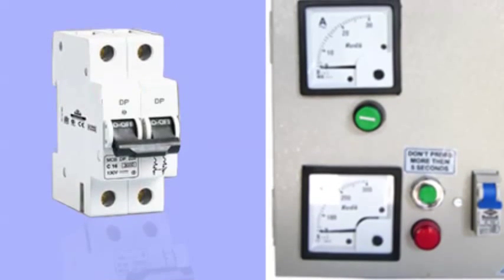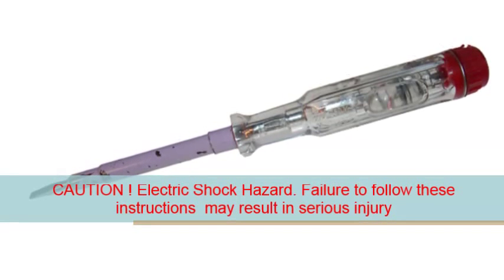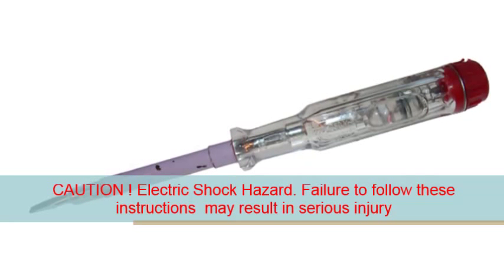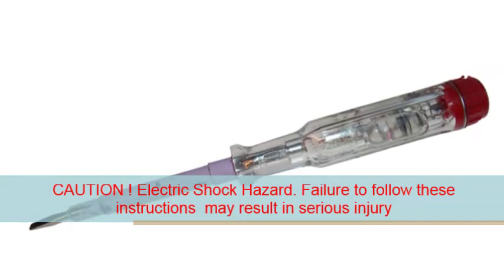Switch off your main supply and test using an electric tester to make sure that the main supply is turned off before making the connections. Failing to follow this procedure might result in serious injury. Be twice sure that the main supply is turned off before you connect the sensor.